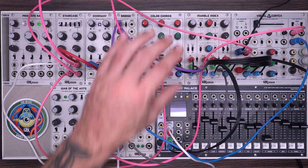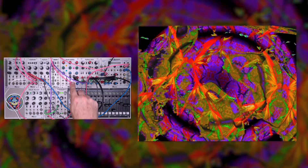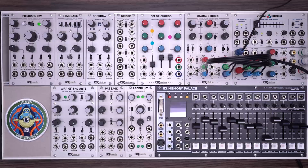In this final patch, we'll look at using the Marble Index at full capacity, with three separate RGB inputs and two opacity voltage controls. This patch starts to scratch the surface of the full compositing power of the Marble Index. It uses some patterns generated by a staircase into the color cords, a full color RGB video input from an external source, and another RGB video from the memory palace. When compositing three separate full-color sources, things can get messy pretty quick. One useful strategy for making a more cohesive composition is to include a lot of cross-modulation between the different image sources in your patch. So now let's start from scratch and I'll show you how we got here.